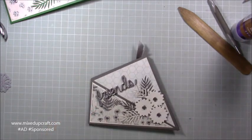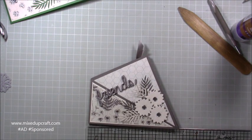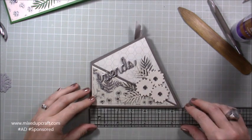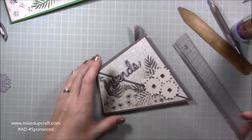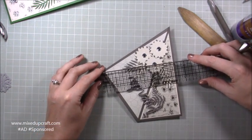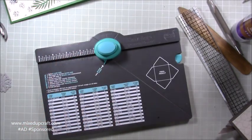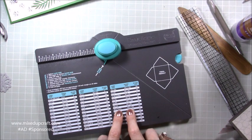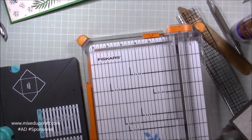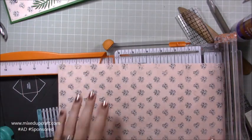For the matching envelope, I'm using the green paper. I'll use my envelope punch board. Coming in along the longest point at six and three-quarters, so I need a seven-inch width. The height is about five and three-eighths, so let's say five and a half. Five and a half by seven is an A7 size, and the punch board tells us we need a piece of ten and one-eighth by ten and one-eighth.